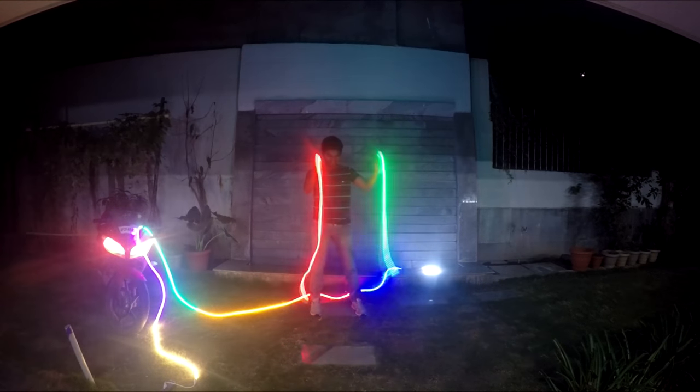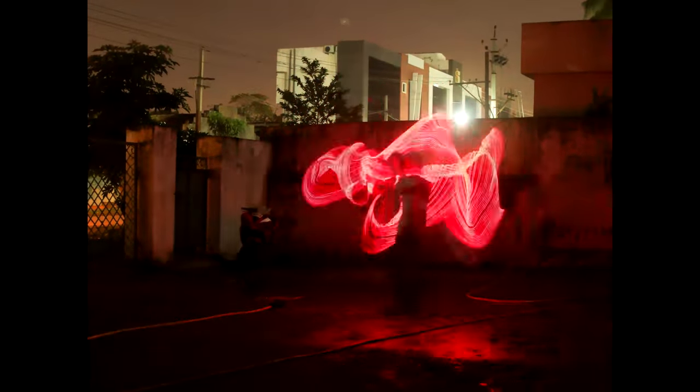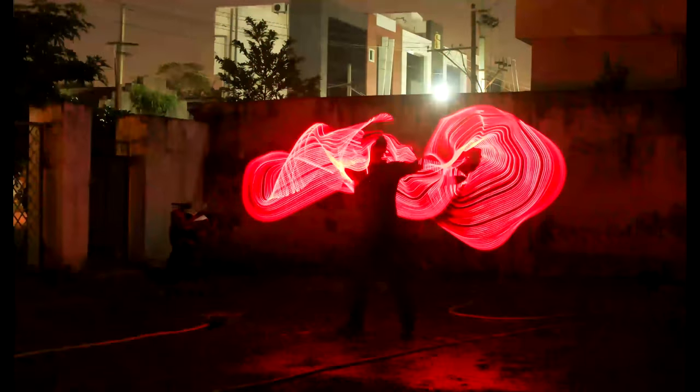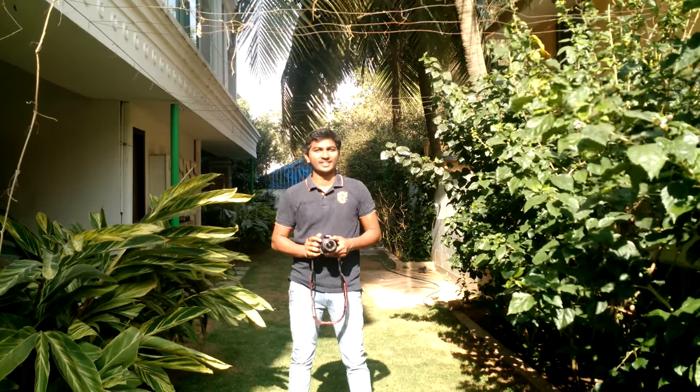Guys, are you ready? Yes! Before we see the complete video, let me tell you what you just saw is a sequence of 100 naturally created light painted images shot with the camera. No after effects, no computer generated graphics. It's all pure camera techniques.